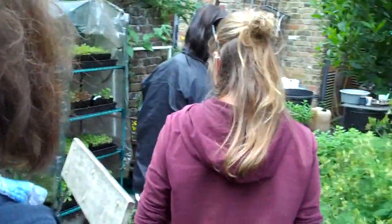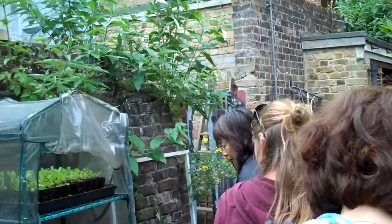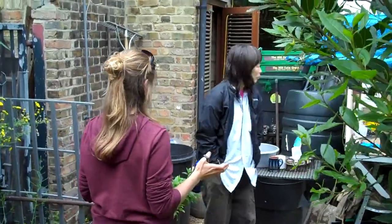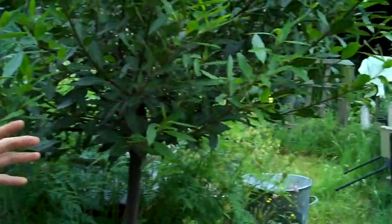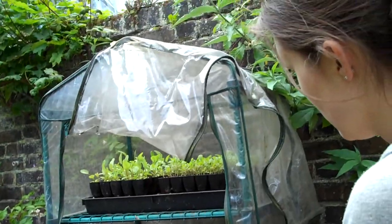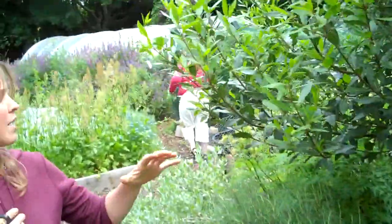Are there any beehives nearby? Not that I know of. It's something we've considered — keeping bees — but we'd want to do natural beekeeping, for the hive rather than for the honey. And behind you, that you just walked by, is the hardening off area. Everything we grow from seed we put out there for a week to months, just to acclimatise and get ready to go into the soil outside, because it's quite a different climate from the polytunnel.